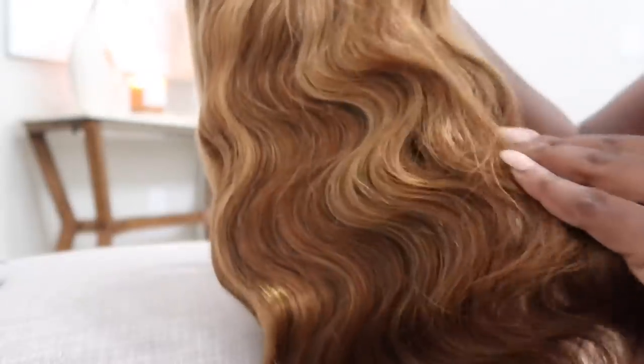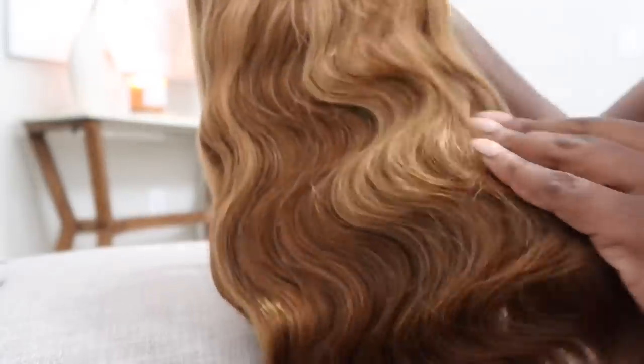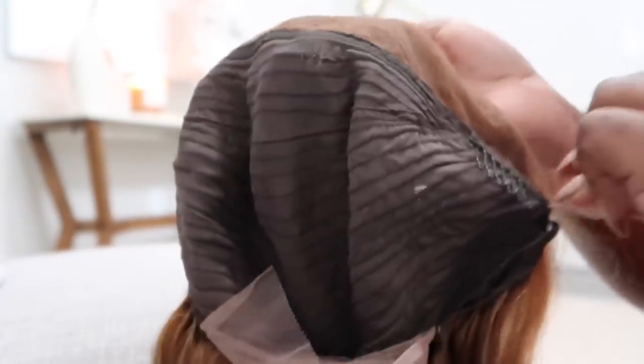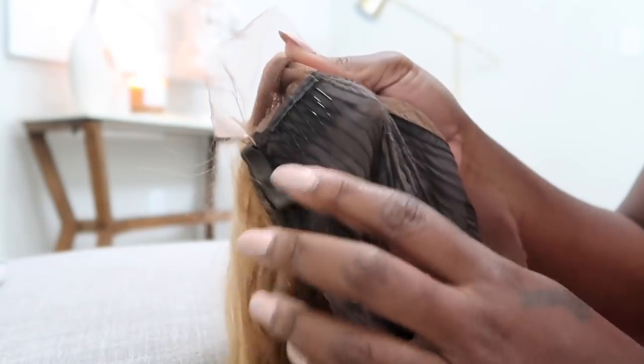They sent over this beautiful honey blonde wig. This is a 13x4 lace frontal wig. It's 24 inches long and it's 150% density. It looks like the knots are bleached for me already. The unit comes with three combs — one on each side, one in the back — and the adjustable strap.